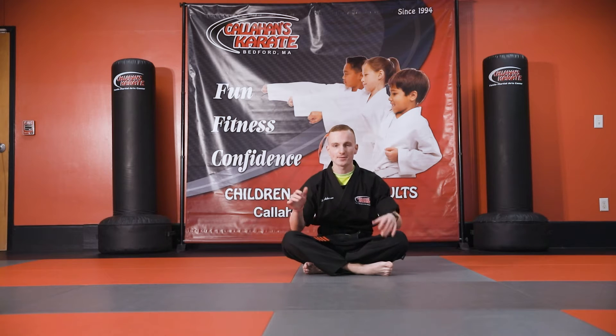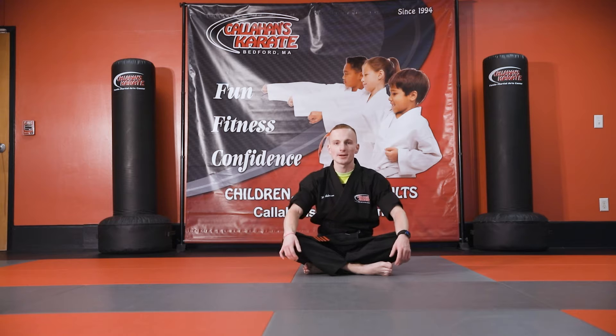Alright, hello everyone, welcome to another on-demand Callahan's Karate class — we need a silly name for this thing. So today we're going to be working on the ground, so make sure you have a nice clear space. If you have some mats, a yoga mat, or a towel, this can help you pad the ground a little bit.